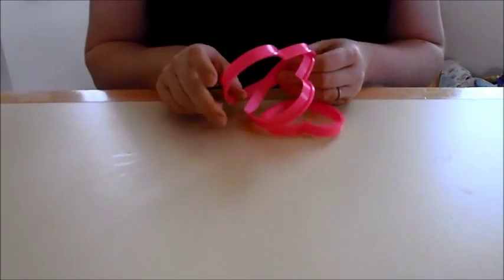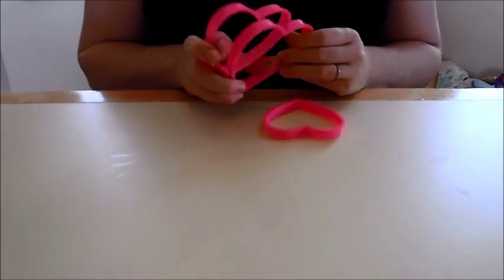Hi! Today I'm going to be showing you how to wet felt with cookie cutters. With Valentine's Day coming up, I thought it would be appropriate to use heart-shaped cookie cutters.